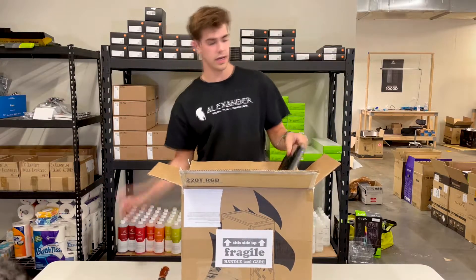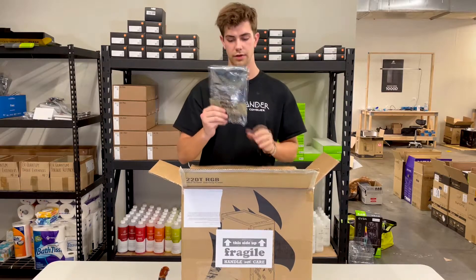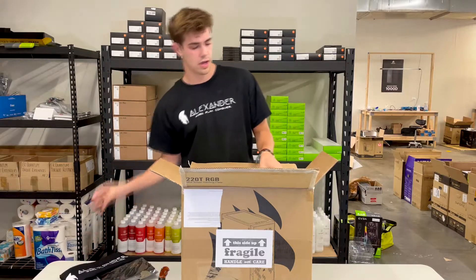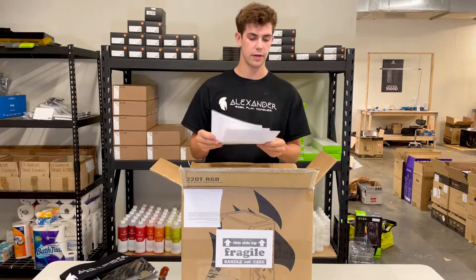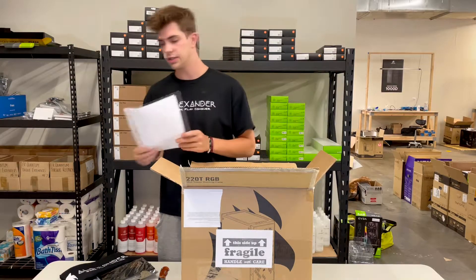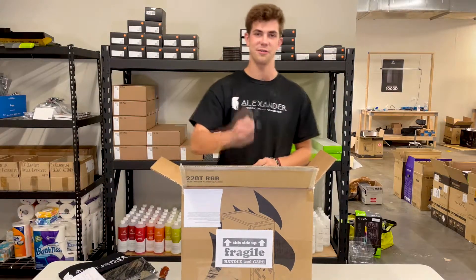Then you'll find a bag of information about your hardware, a t-shirt that we provide for you, and all your paperwork including your thank-you letter, your spec sheet, a Windows key, a quality checklist, and your power cord.